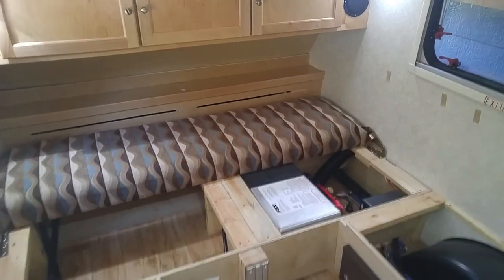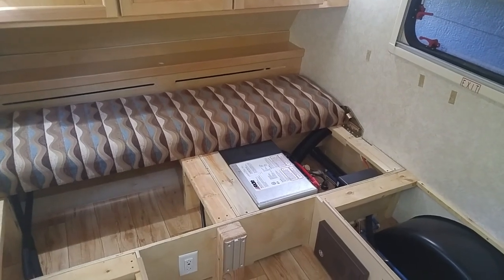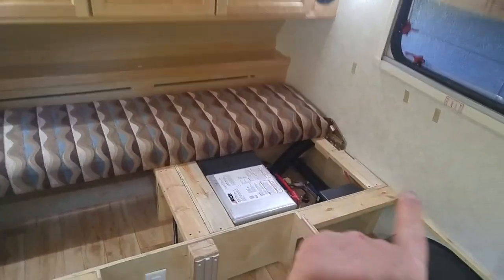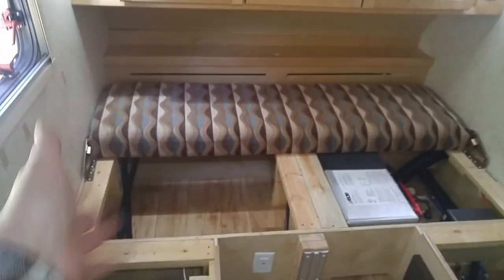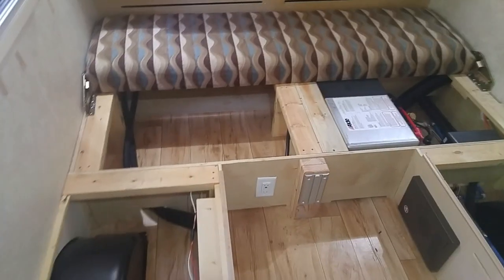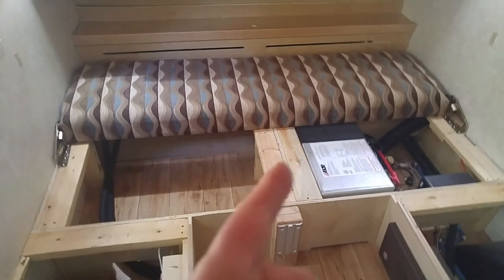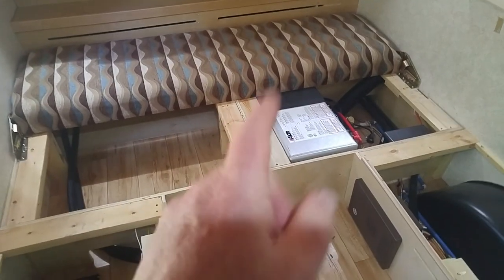Here we are back in my tab trailer. You recognize this — this is a typical Max S trailer layout. I've got all the cushions taken out, everything laid out and cleared out so you can see exactly what we're talking about.